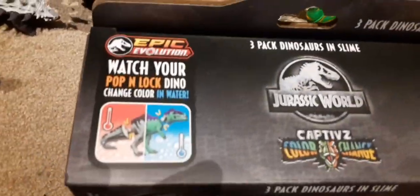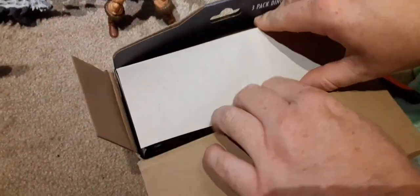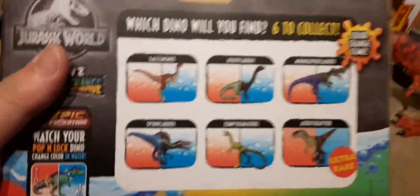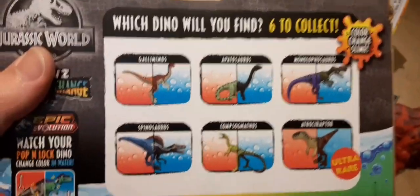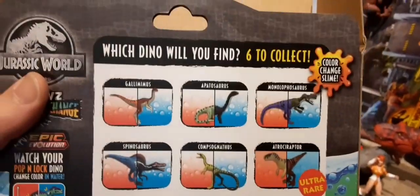So if you watch, you pop them in like dino and they change color in water — hot water and cold water do different things with this color change. The eggs are two-toned, which is cool. On the box it says there are six dinosaurs you could get: Gallimimus, Apatosaurus, Monolophosaurus, Spinosaurus, Compsognathus, or Atrocoraptor, which is the ultra rare. And there's color change slime included too.